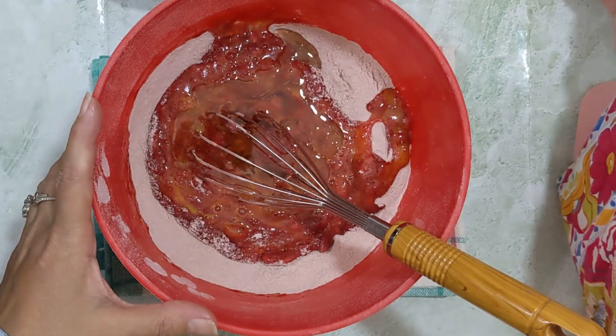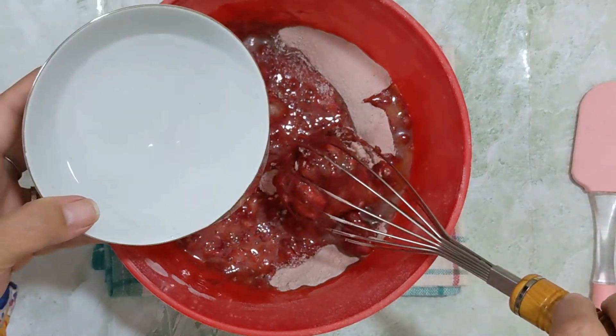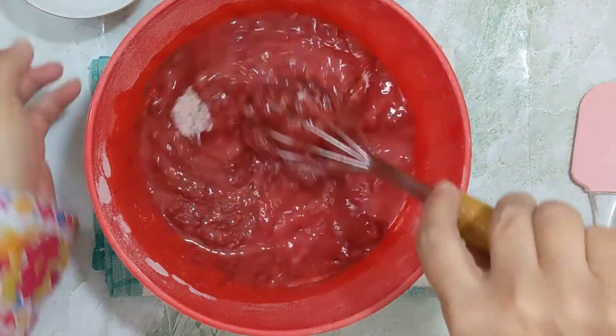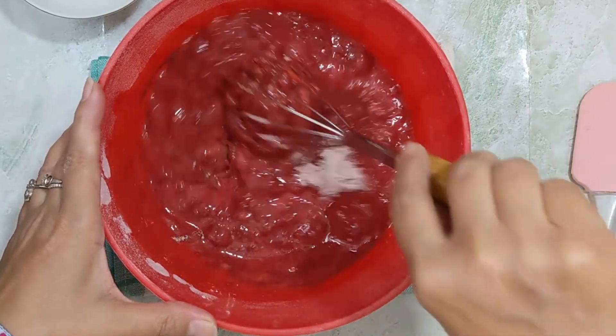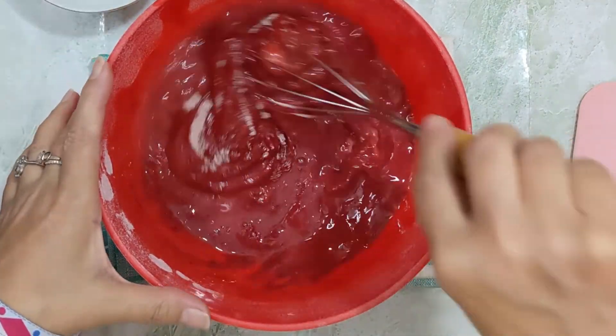One third cup of oil — add the oil and mix it. The third ingredient is one cup of water. This should be at room temperature, but if you want it warm, add it just a little bit warm.